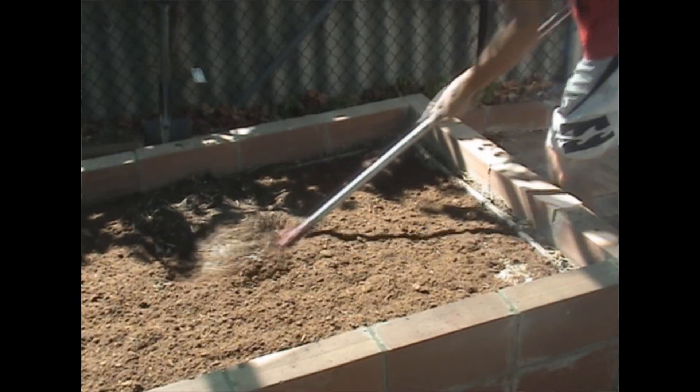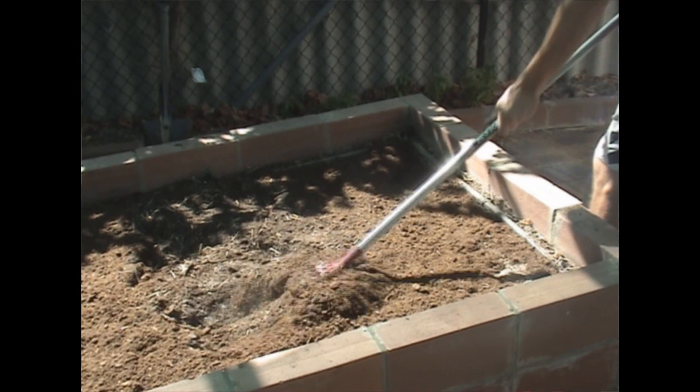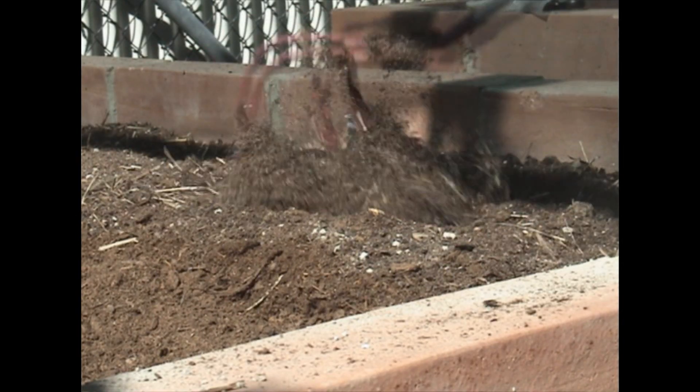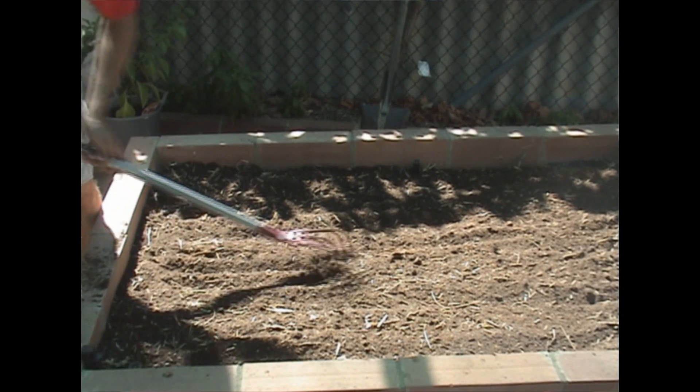The next step is to rake it all in nice and deep. Get your rake out and make sure you dig it right through with your existing soil, making sure it's all nice and even. Then give it another quick final rake over to even out.